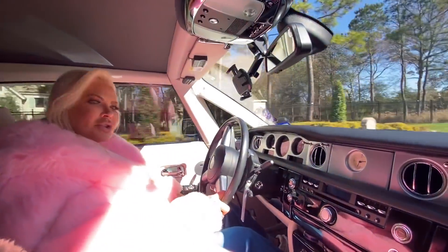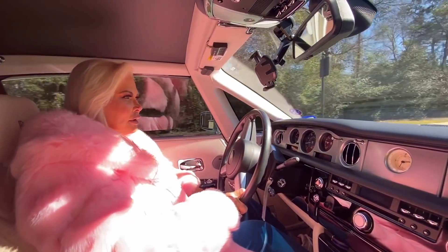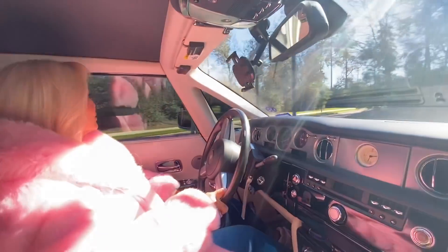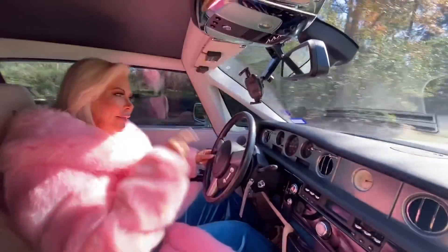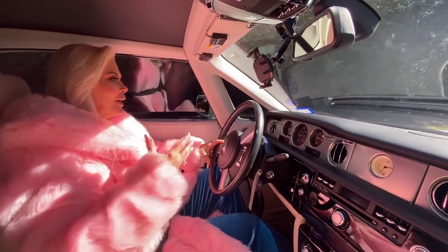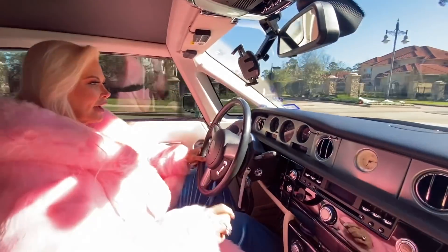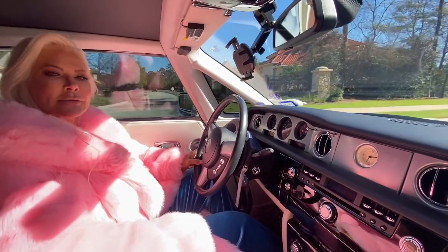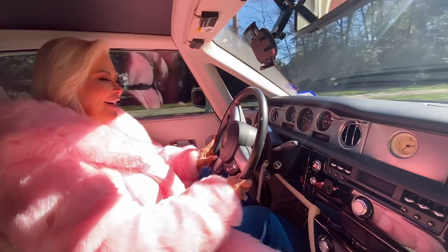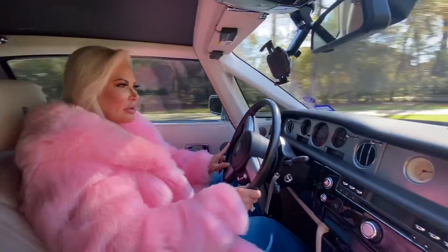We're going to drive it down the street and see if we can charge it up, as the guy told us to do. If we get back and shut it off and it dies again, that's an indication we need a new battery. I feel like we're dumb and dumber here — none of us know what we're doing. We're going to drive down the street, just a little joyride in the neighborhood. Say hi to the neighbors — she's in a Rolls, she's got her pink fur on, what's she doing?